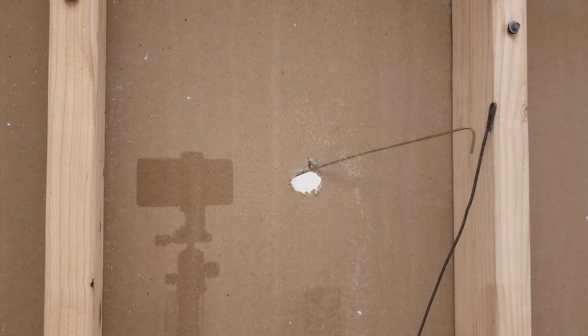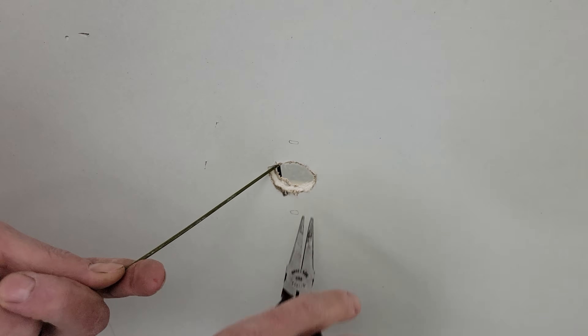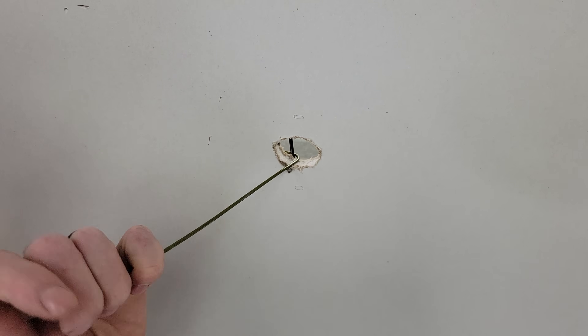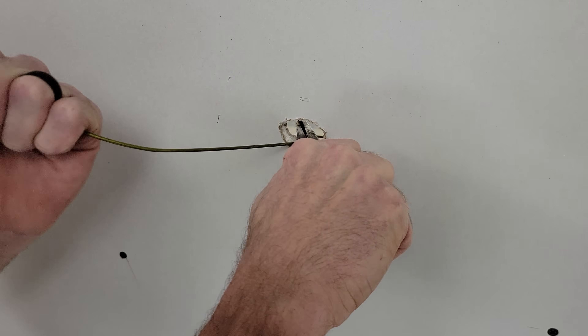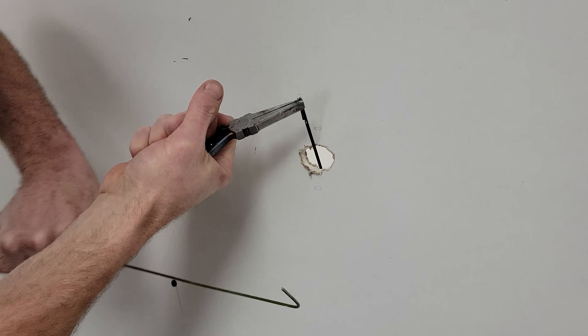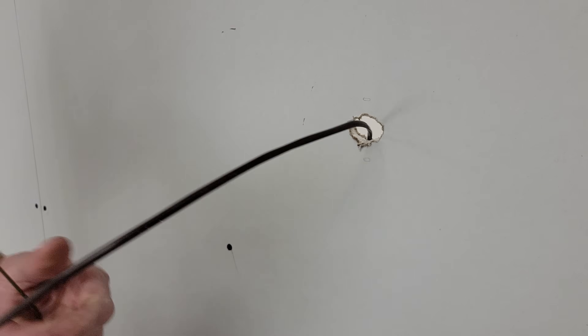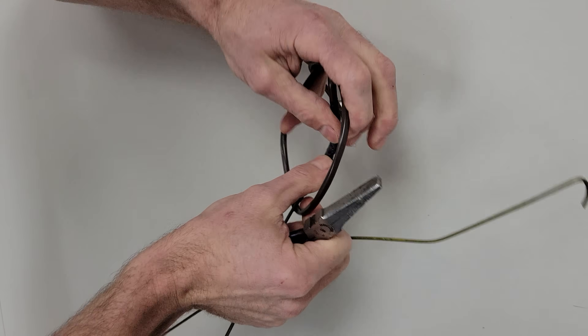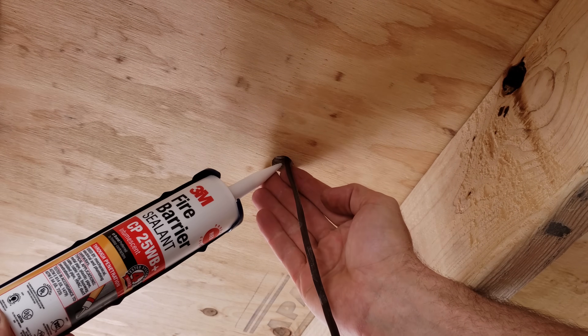Now we're going to head up and try to grab that fish and pull it through the hole. We grab the fish from above and then use our coat hanger or insulation hanger down low to fish the wire downward through the wall. We always give the wire a little curlicue just to make sure it does not fall back down inside the wall. After you're done running the thermostat wire, make sure to put fire barrier sealant through the hole to seal it up and make it safe.